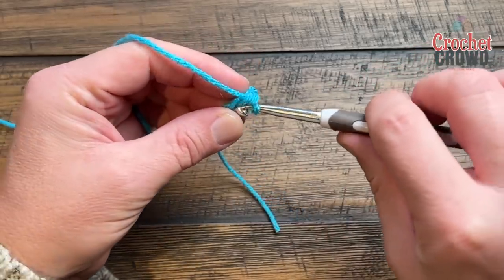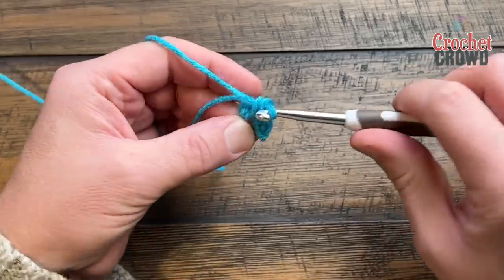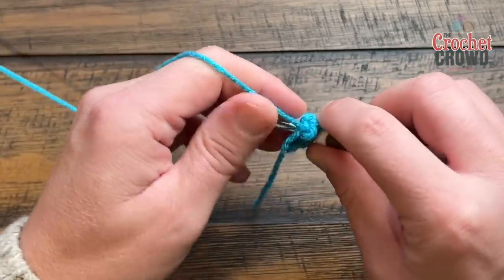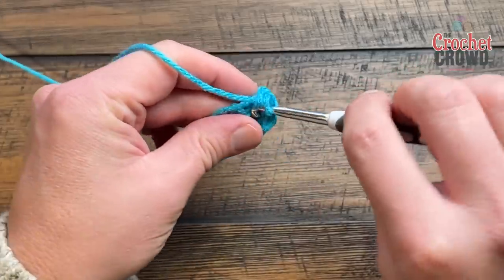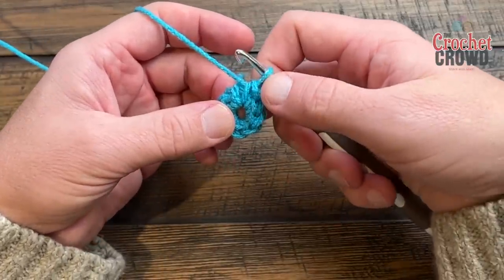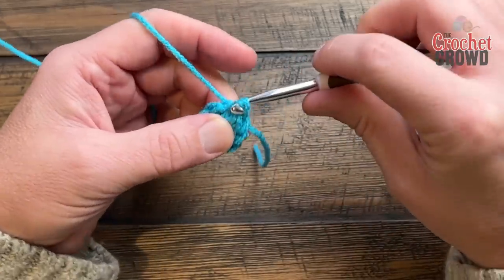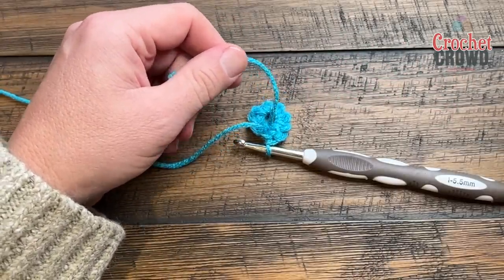Count these out together: 1, 2, 3 — go right up over top of the straggler to capture it in — 4, 5, 6, 7, and 8. Once that is in, if you're not sure which one to slip stitch to, count it back: 1, 2, 3, 4, 5, 6, 7, and 8. You will just slip stitch to the eighth one back, and that will complete round number one. If you went over top of the straggler like I did, you can just safely cut it with your scissors and be done with it.